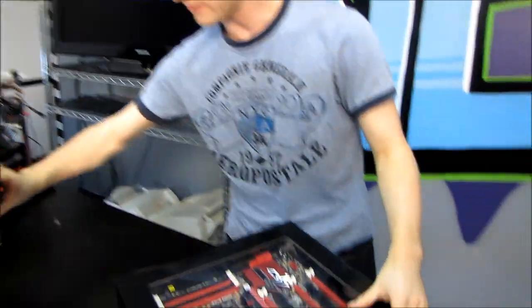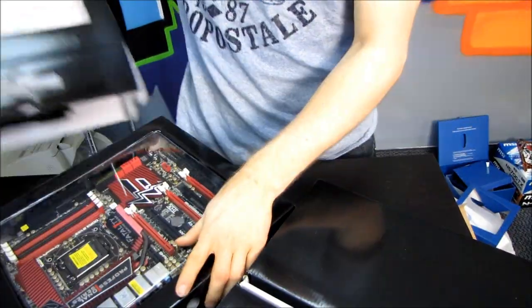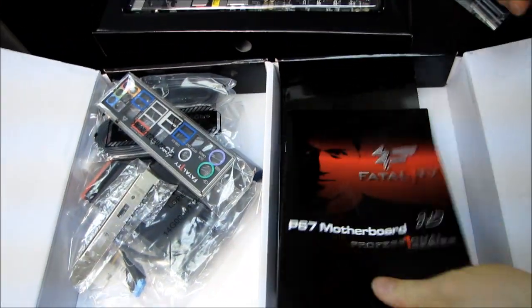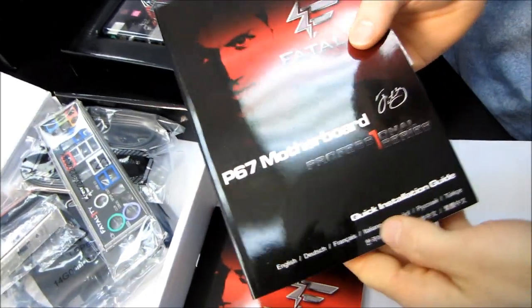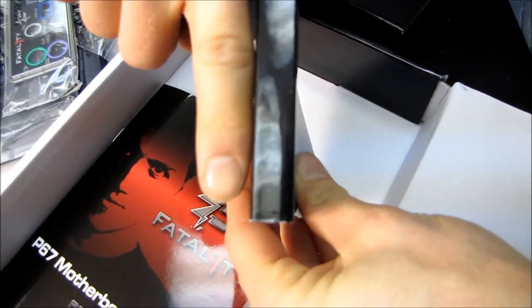First let's have a look at the accessories. I've opened a few motherboard packages in my day, so I think I can handle this. We have a Fatality setup guide, and we have a Fatality quick installation guide. It's this thick — that's a finger for perspective.